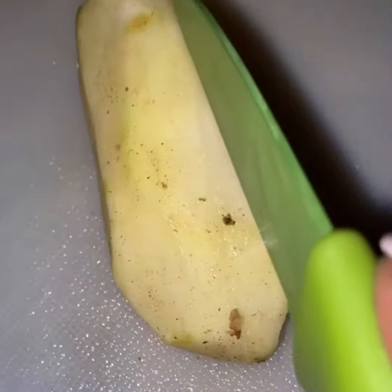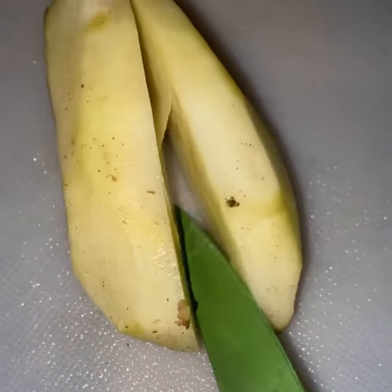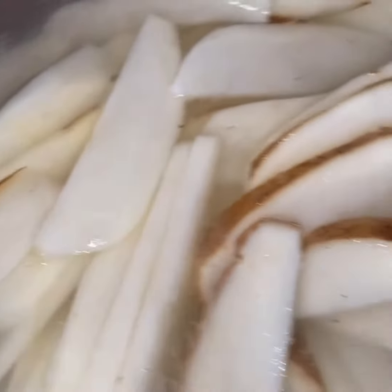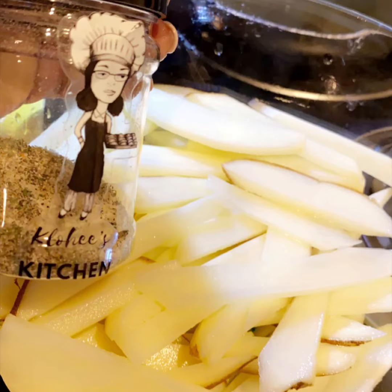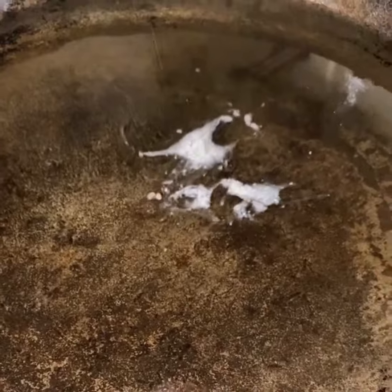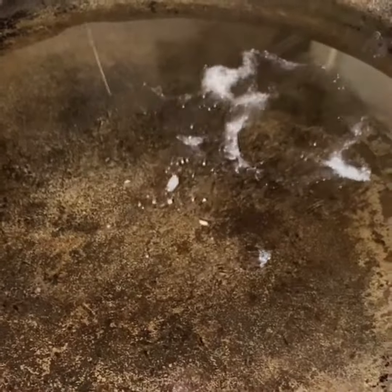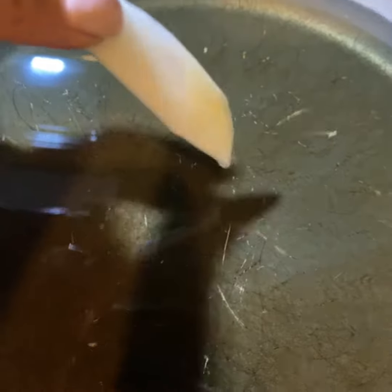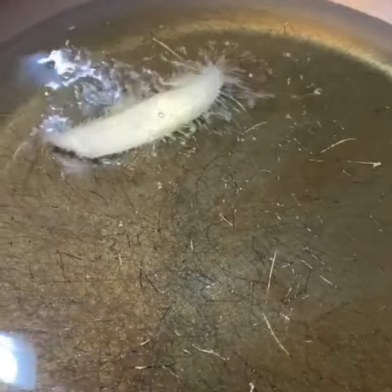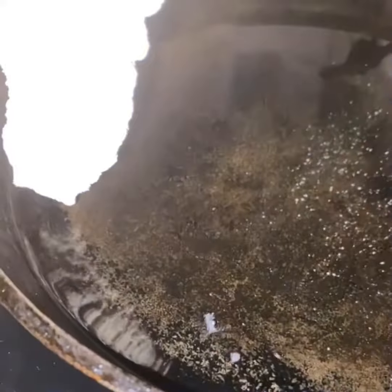Make sure your grease is on medium to low to start out with — you don't want to burn it up. Cut the potatoes up fresh, season them down, and make sure you put your potatoes in some water because if not they're going to turn brown on you. Check the grease to see if it's hot by putting a little flour in there, and once you see them bubbles you know it's ready to go.